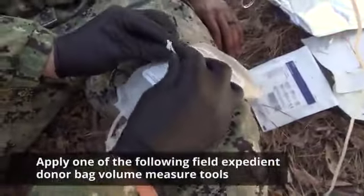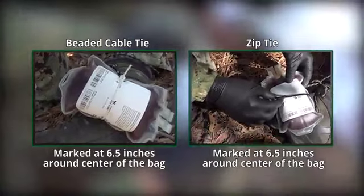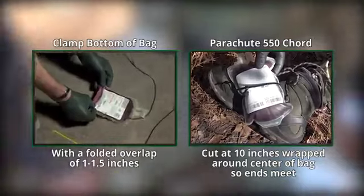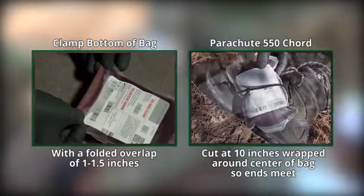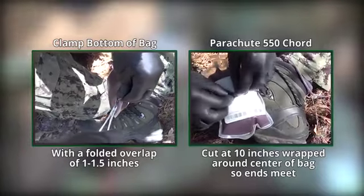Apply one of the following field expedient donor bag volume measure tools: a beaded cable tie marked at six and a half inches around the center of the bag, or a zip tie marked at six and a half inches around the center of the bag, or clamp the bottom of the bag with a folded overlap of one to one and a half inches, or use a parachute 550 cord at 10 inches wrapped around the center of the bag so ends meet.